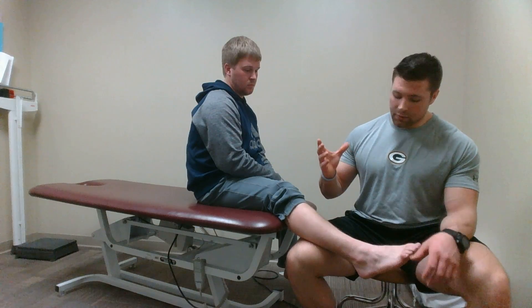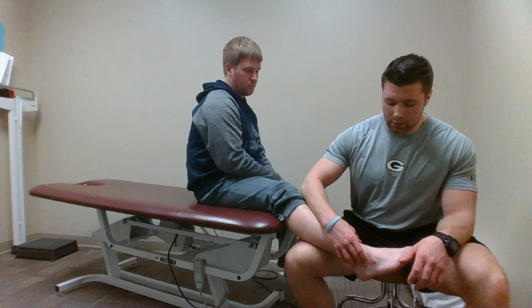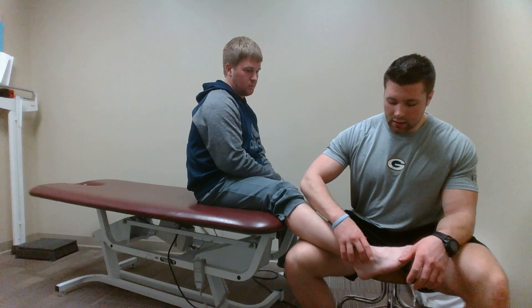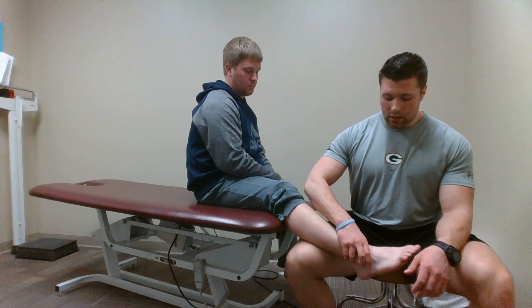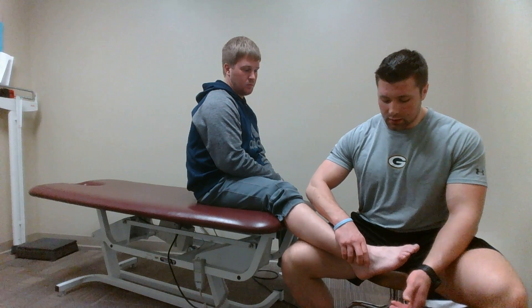I'll then take my proximal hand and go to the lateral malleolus, feeling for the anterior talofibular ligament. Once I find that, I'll wrap the hand around the tibia and the fibula to have some support for the ankle.